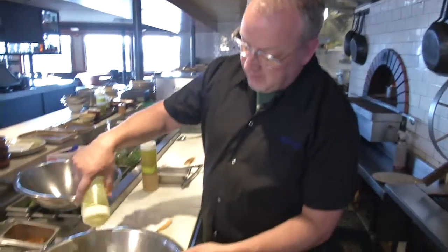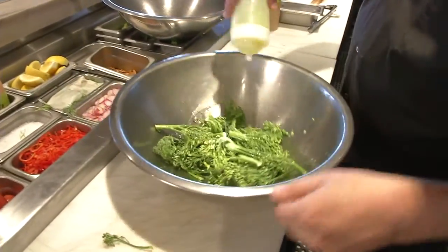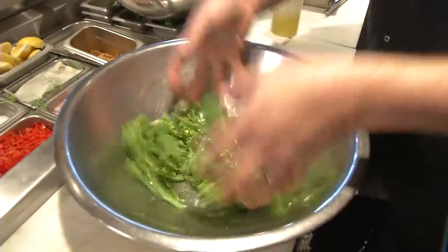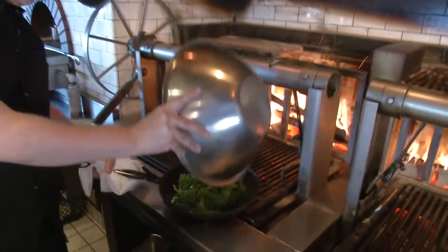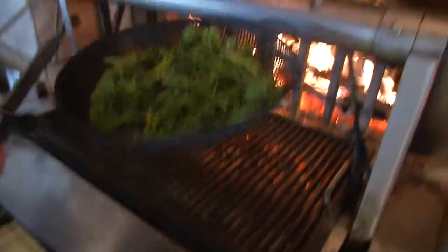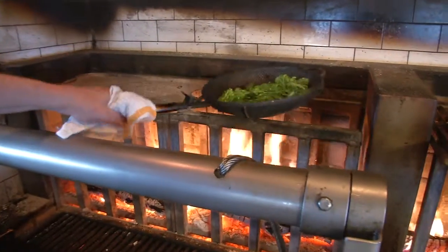First we're going to take our broccoli and just lightly dress it with olive oil. This is going to make it cook a little bit more evenly on the grill. Just a little bit of salt on here now. And then the broccoli is going to get transferred to our grill pan. This is a perforated wok you can buy at a lot of the specialty cooking ware shops. It's really nice because you can go right on top of the fire. So we're going to set this right here and just let the magic happen.